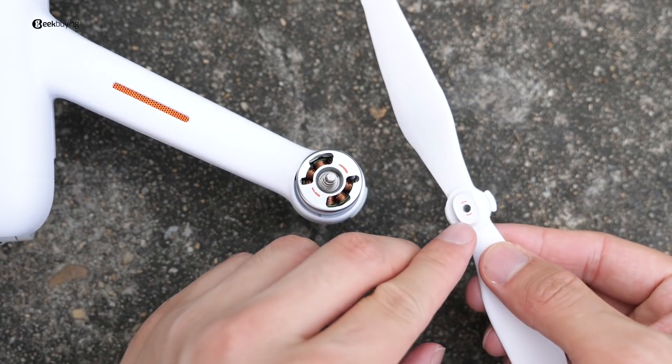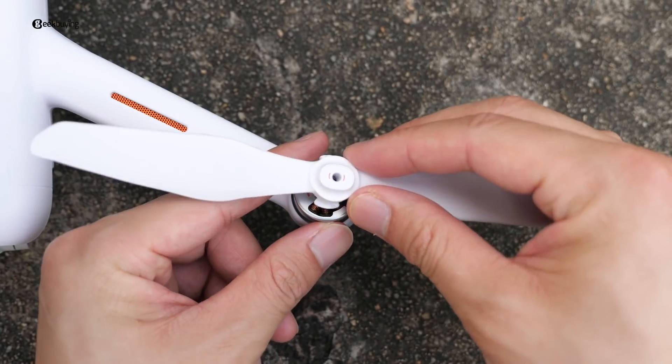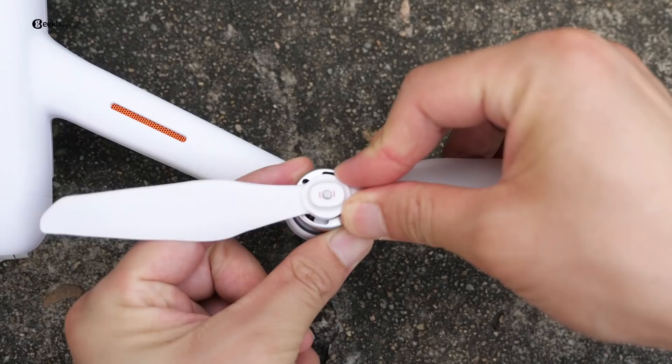To install the propellers is very easy — just choose the propeller with the same color mark as on the motor, align the motor shaft and press down, rotate, done.